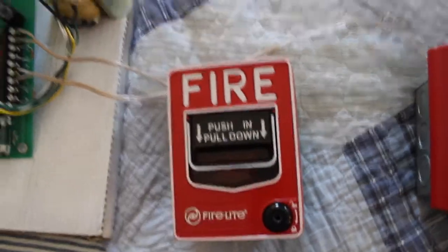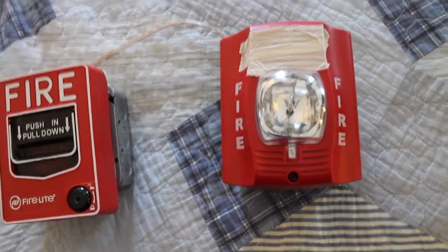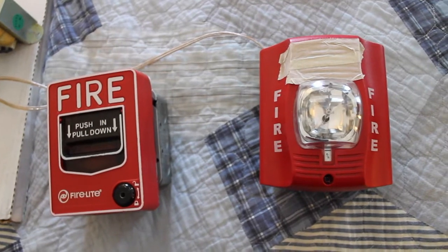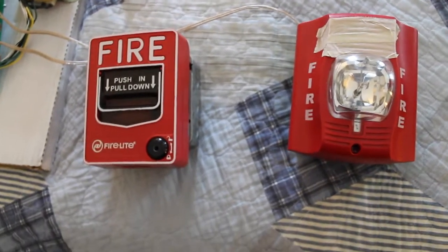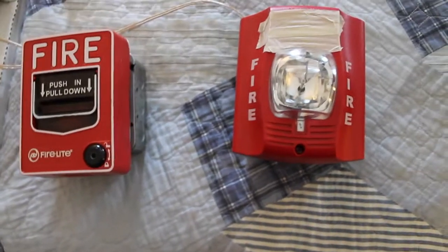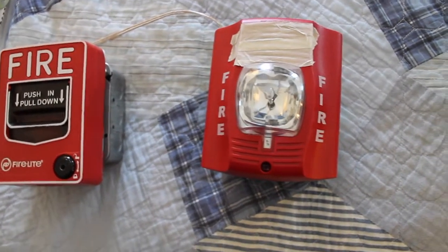And for a notification device, we have the System Sensor P2R. I know these are typically commonly seen devices and not the most pleasant device in the world, but it's a setup that's out there, so I figured I would replicate it in one of my system tests. Plus, I kind of like the Spectral Alert Advance in some ways, particularly the design — not the volume, though.